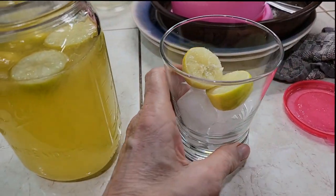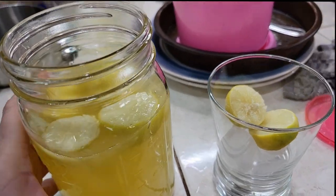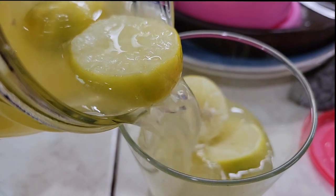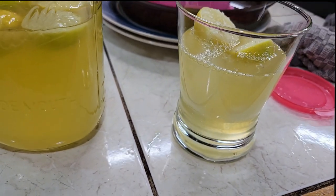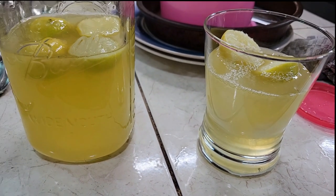The beauty of having frozen lime — these are key limes, little bitty limes. They're frozen, and I can use them as ice cubes in my drinks.